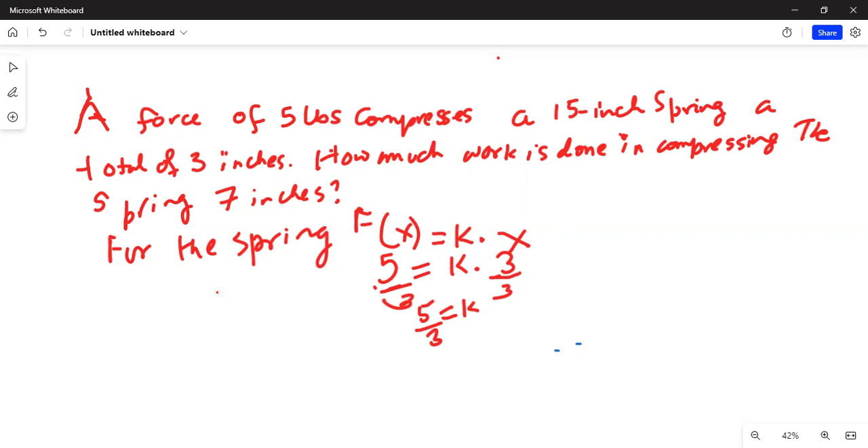Now we write the force in terms of the k value we found: the force F(x) is five over three times x. Work is given as force multiplied by distance, so the limits of integration are zero to seven because we are compressing from zero to seven inches.